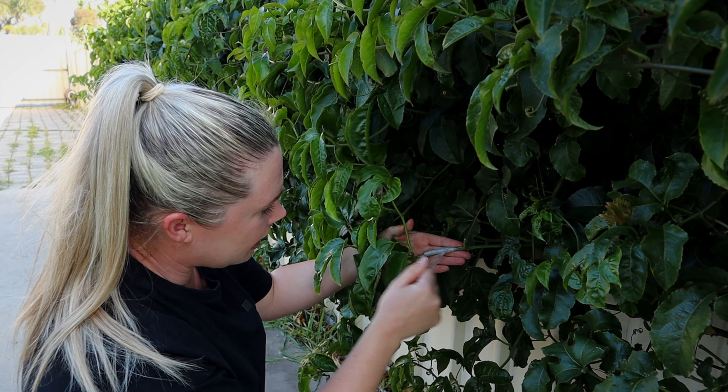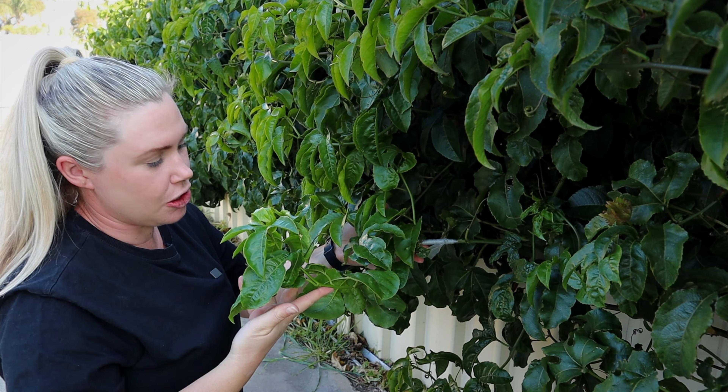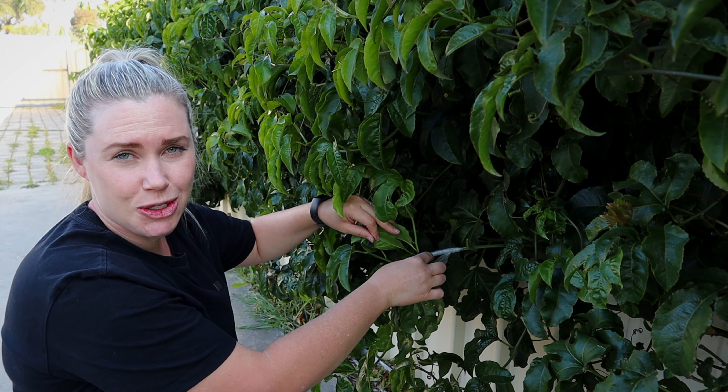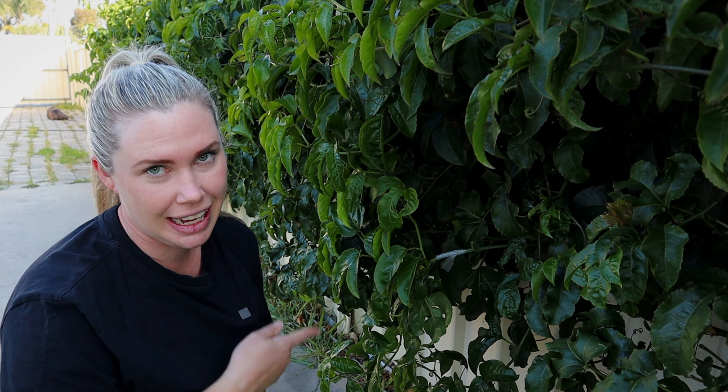So this is my graft here. The tape is still on it and all of this new growth has shot through. I only had one bud sticking out the top here so all of this is new growth, and it's already gone up into the vine as well. So it's definitely a successful graft — we'll have to wait and see what color that is because I didn't write that down.